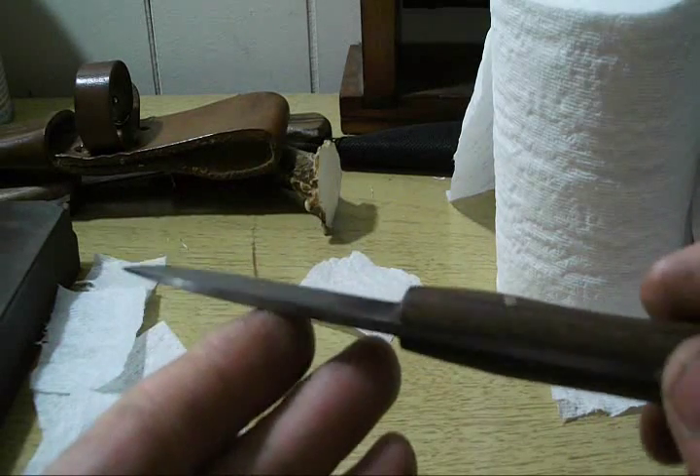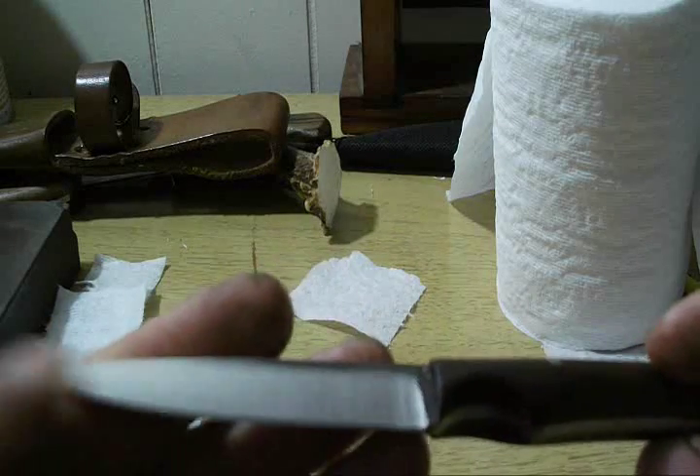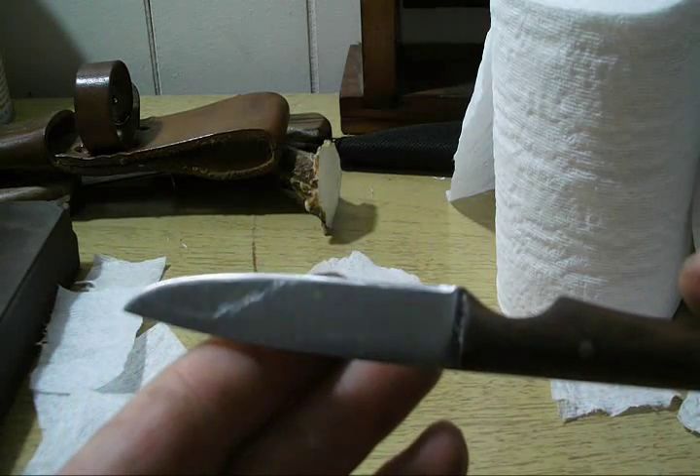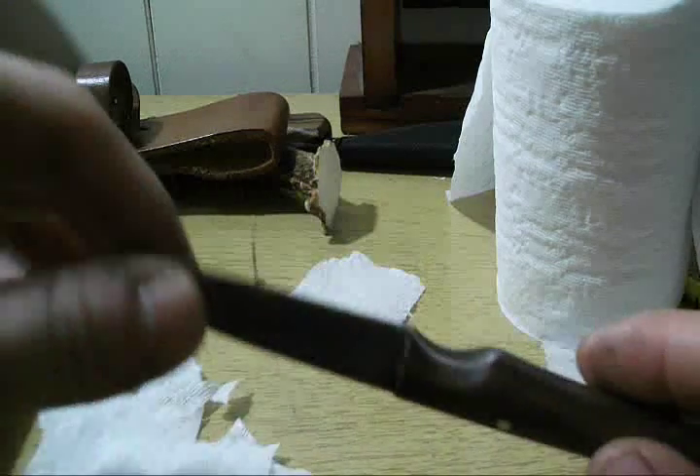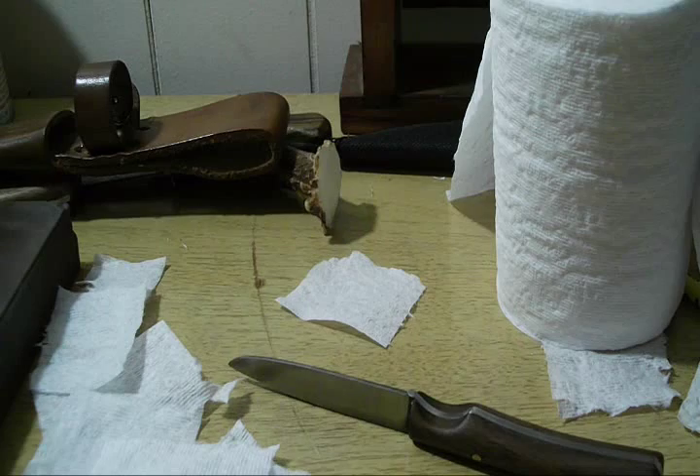Well guys, I hope this video wasn't too boring, but I just showed you how sharp a knife can get from freehand sharpening. I'll see you later.